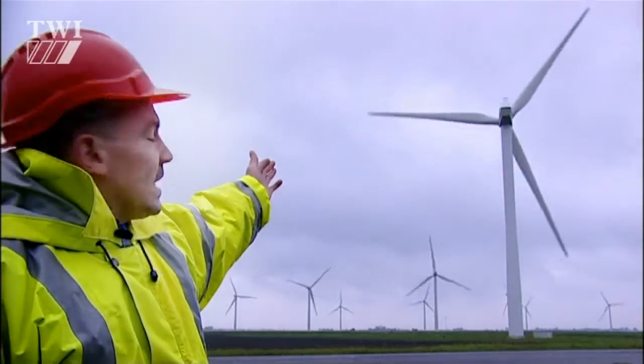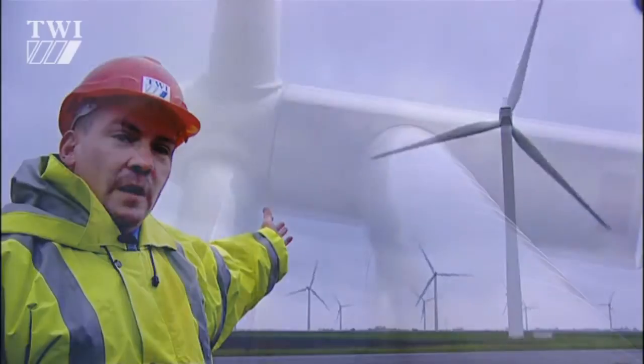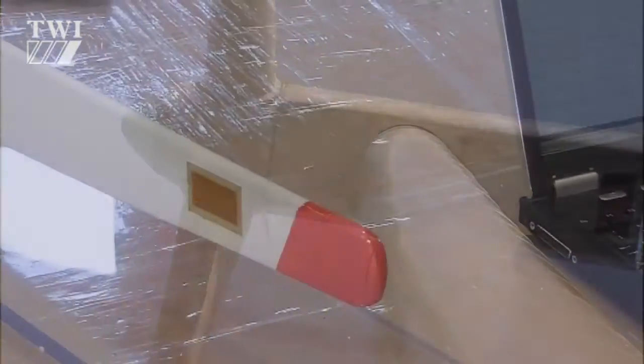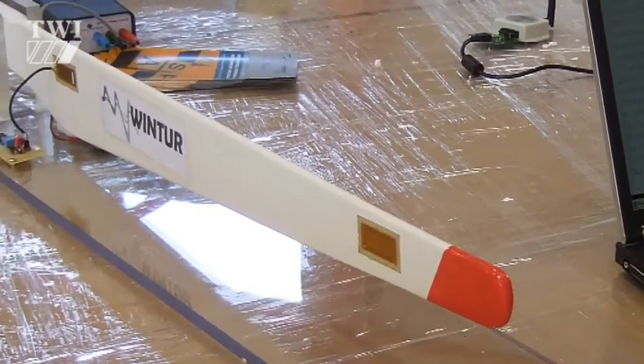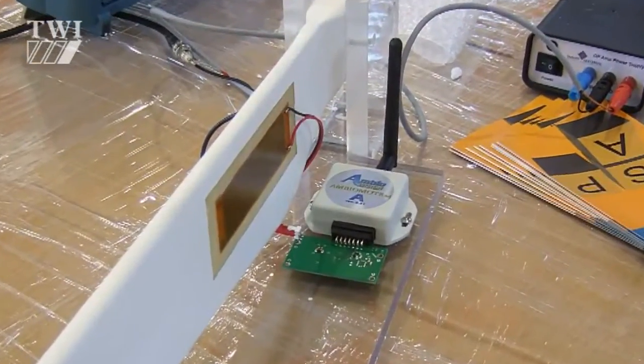The actual root section of the blade is the load-bearing part of the turbine blade, and that is where we propose to put these sensor systems. It's from this environment that we're able to harvest some energy that can be used to actually power the sensors within the turbine blade.